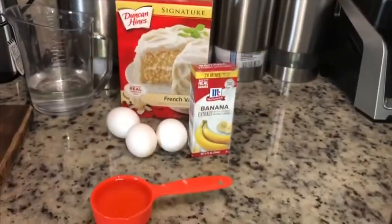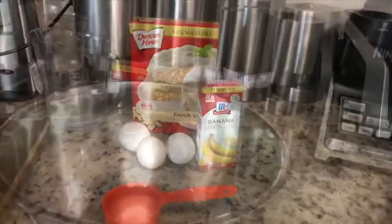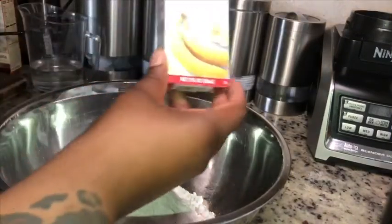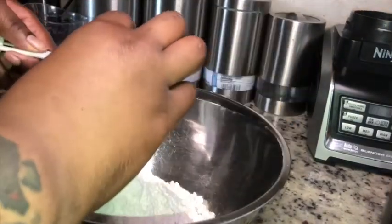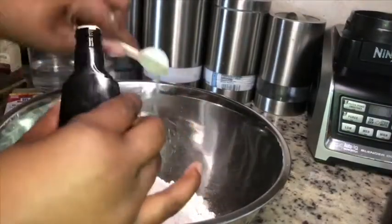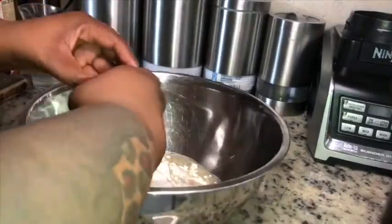Today we're starting out with a simple box cake recipe that we're gonna jazz up. We're gonna start off with our cake mix, and then we're gonna add our banana extract to our vanilla cake mix. That is gonna be our jazzing up situation, and then you're gonna just make this like a basic box cake — very easy and simple.